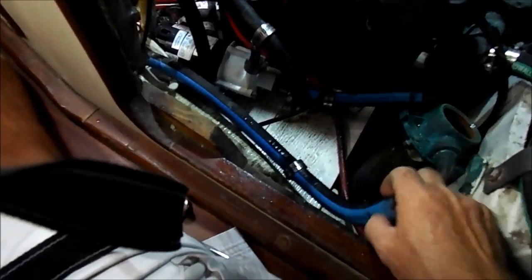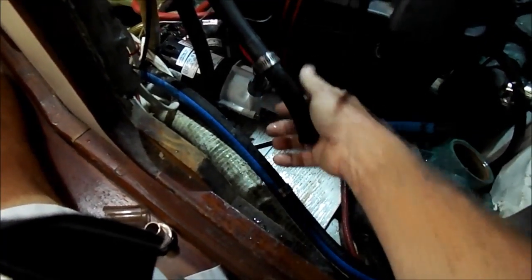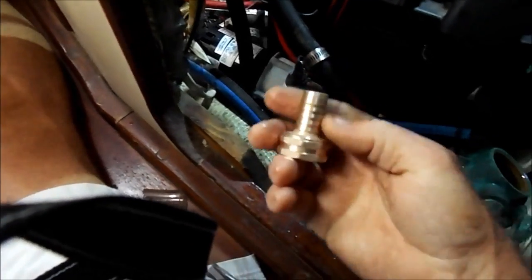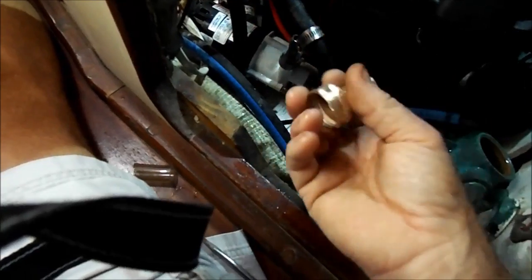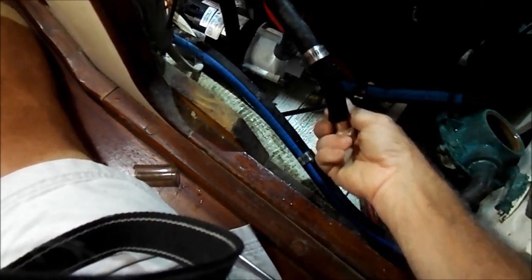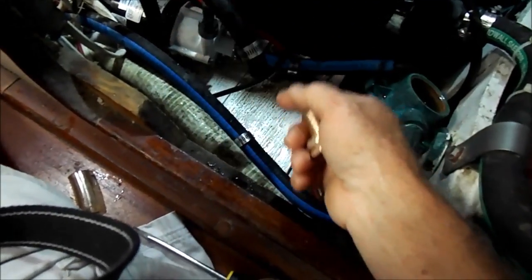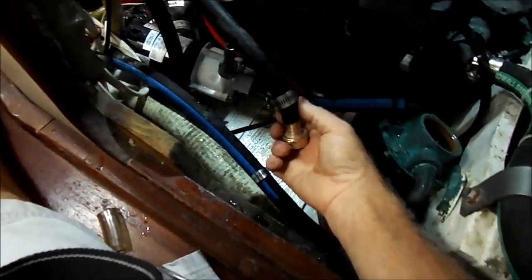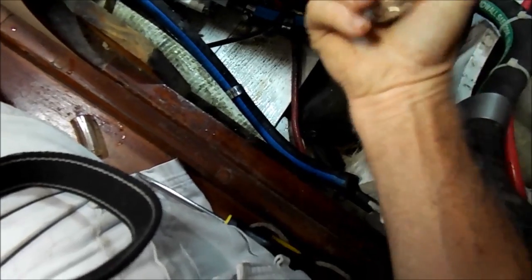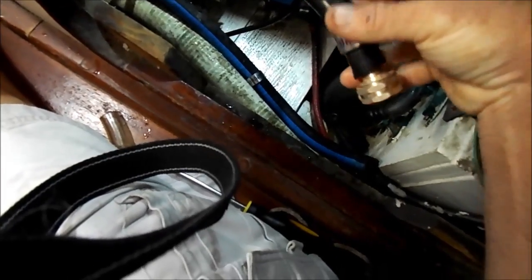We've gone ahead and removed the incoming valve from the strainer, and we've also removed the exiting water line from the pump. This is where our connector is going to be hooked up — it's just a regular hose fitting because we're using a regular hose. We'll do this one first because it fits pretty nicely in there. Since the incoming line is a little bit bigger, we're going to slip a piece of plastic over the end of the fitting so we can pump that one out. It shouldn't be real tight because you're going to have to get it off. Then we'll tighten this back up and bring down the hose and get that blown out.